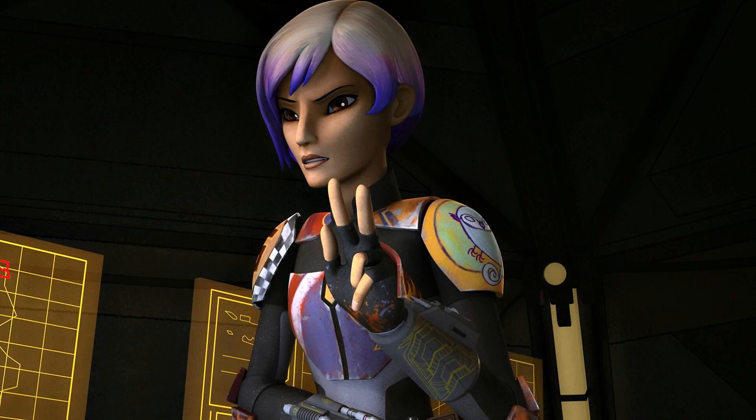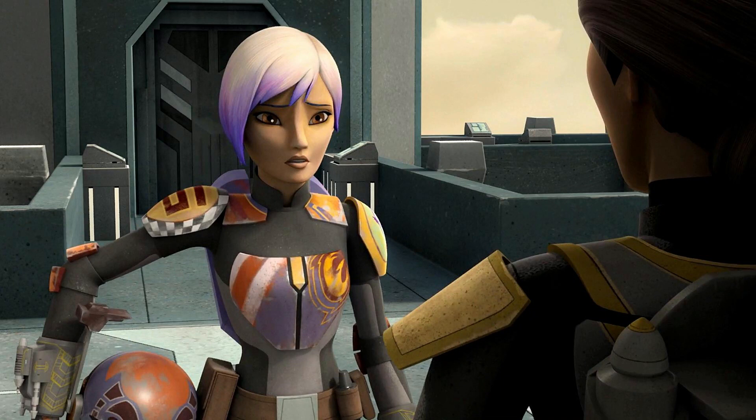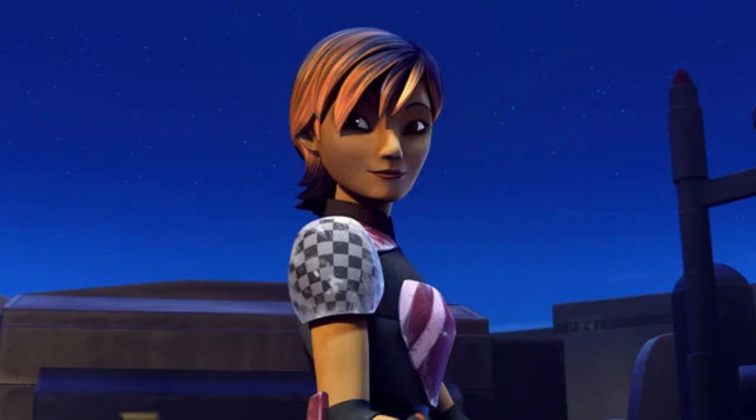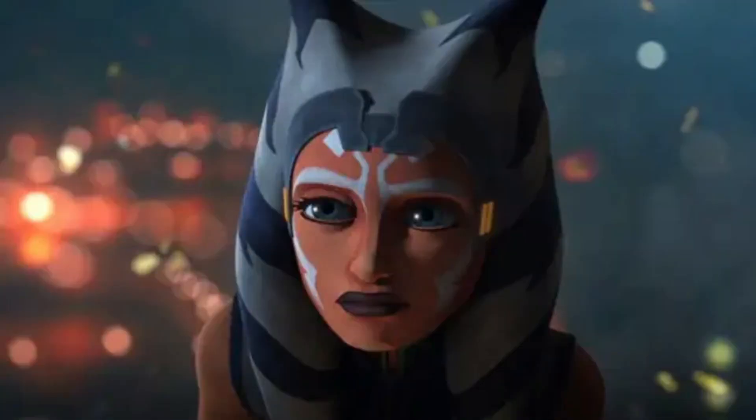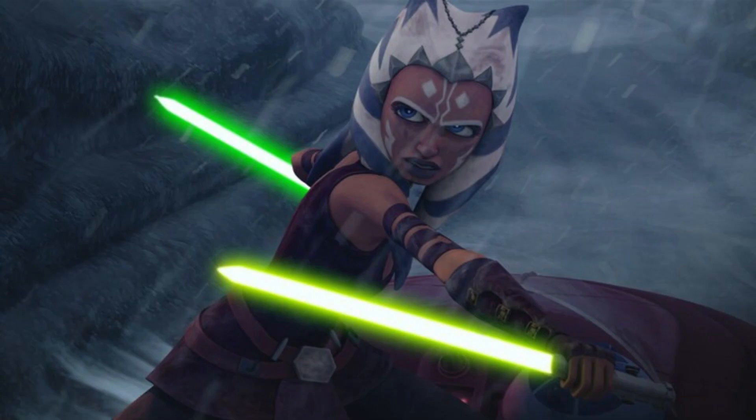Now there's one thing about the Ahsoka show that is making people skeptical: the amount of time we are spending on the character Sabine. In just the first two episodes, the show has mostly been focused on Sabine rather than Ahsoka. This is giving people Reva vibes, but in my opinion this is absolutely nothing to worry about. The Obi-Wan show would have been better if the conflict was mostly between Obi-Wan and Vader rather than Reva, but this doesn't really apply to Ahsoka. Ahsoka has an enormous amount of screen time with so many character arcs and character development — I just don't think she needed much character work done in the first two episodes.